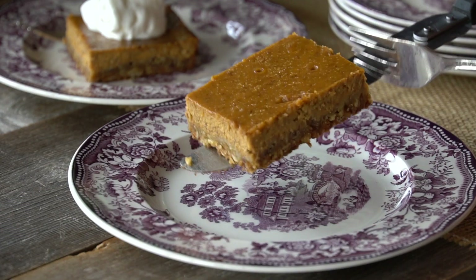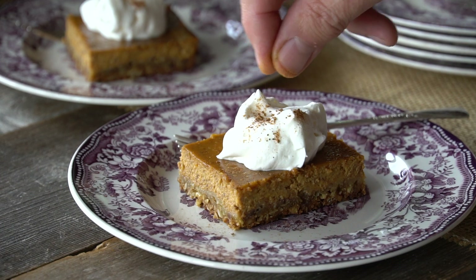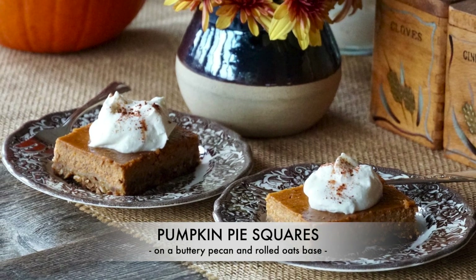A buttery pecan-studded shortbread base topped with a creamy spiced pumpkin pie topping. Ready for a new take on the traditional pumpkin pie? Try these tasty pumpkin pie squares. If you want a really delicious made-from-scratch homemade pumpkin pie made with a real pumpkin, check out our pumpkin pie recipe. But if you'd rather have something quick and easy with that same pumpkin spice flavour profile, you just got to make these pumpkin pie squares. Here's how to do it.